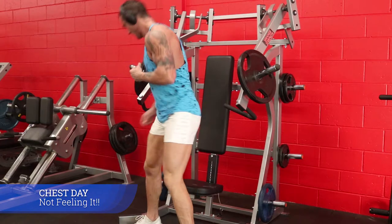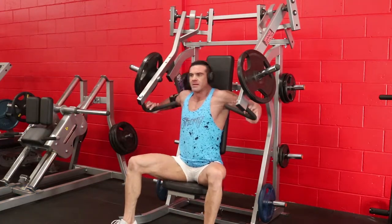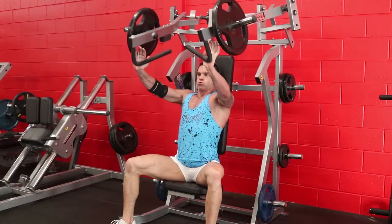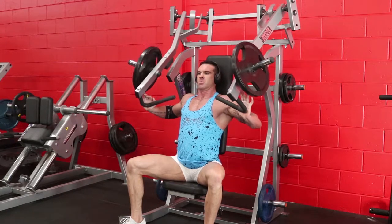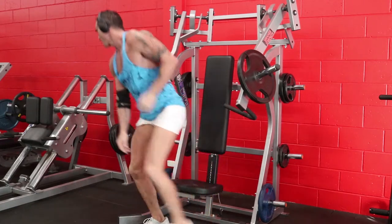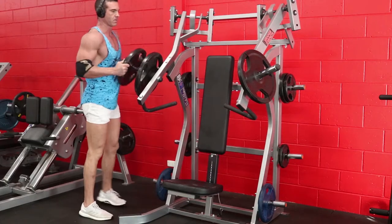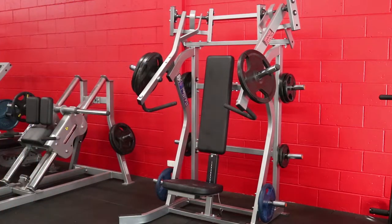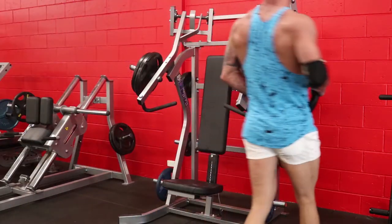James from Sigma Strength and Physique bringing you a session where he just wasn't feeling it - wasn't in the zone. Even tried to rock the white shorts to get motivated, which was evidently a big mistake. Occasionally we'll have sessions where we're just not feeling it for whatever reason. It was one of those days - couldn't get stability when bench pressing, didn't have a spot or training partner, and was pretty close to just going home and doing something else.